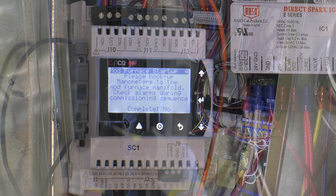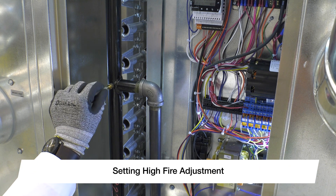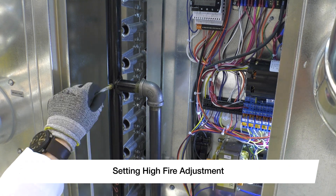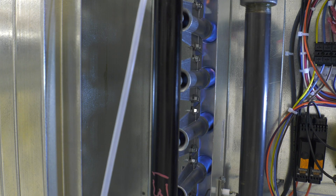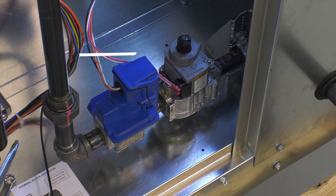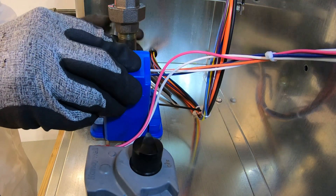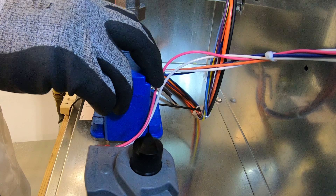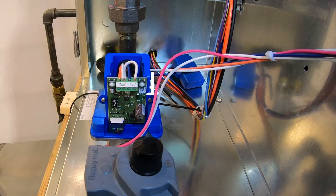This will de-energize the furnace and tell you to hook up the gas manometer to the furnace manifold. After properly hooking up to the manifold, press enter and change complete from no to yes. This will re-engage the furnace in high fire and tell you what to adjust manifold pressure to — in this case, with natural gas, it will be 3.5 inches water column. This adjustment is done on the electronic modulating valve located after the combination valve on the gas train. Remove the two side screws from the blue cover on the valve to expose a printed circuit board with buttons on the upper left and right hand corners.